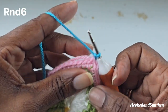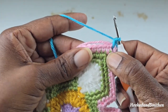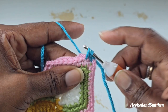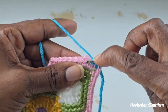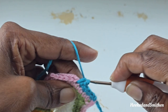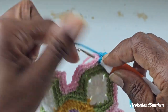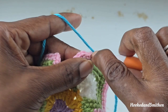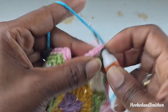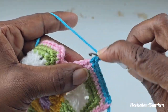For round 6, chain 1 and make a single crochet into that first chain 2 space. For round 6, we're going to be skipping 1 stitch after each chain 2 space. Skip that first stitch and make a single crochet into the next 8 stitches — bringing you to the chain 2 space. This is also the start of the repeat for round 6. 2, 3, 4, 5, 6, 7, and 8. Into the chain 2, make your single crochet, chain 2, and another single crochet.